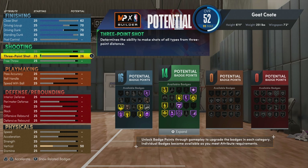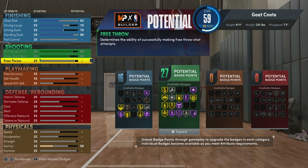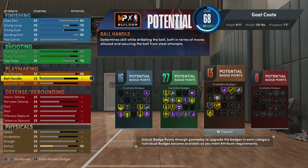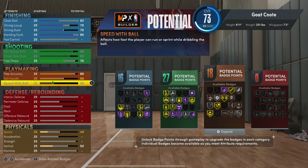Our three-point shot is going to be an 82, and then feel free to put a little bit of free throw — we're going to bless him up with a 70 free throw. When it comes to playmaking, our pass accuracy is going to be 86. For our ball handle we're going to go with a 68, and then for speed with ball we're going to go with a 50.